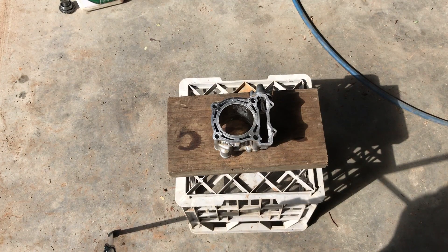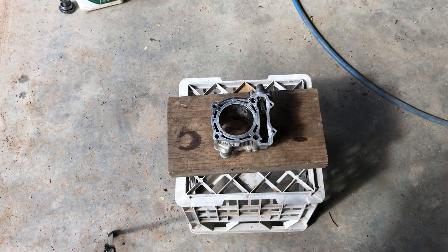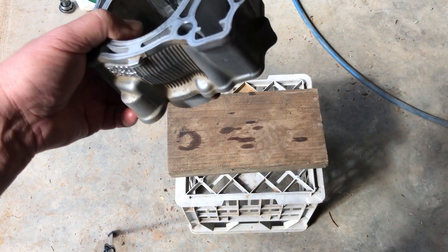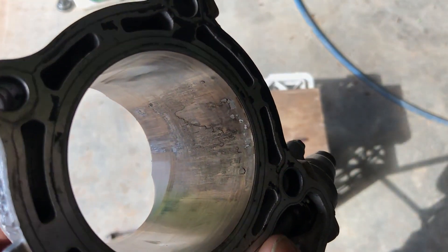Okay guys, we've got a 250F cylinder with aluminium transfer from a seized piston. We're going to try a different approach I've never tried before: the hydrochloric acid removal technique. It's supposed to melt the aluminium and remove it, making the cylinder serviceable again - as long as it hasn't gone through and damaged the actual Nicosil coating. Give you a closer look - you can see there, it's pretty gnarly.